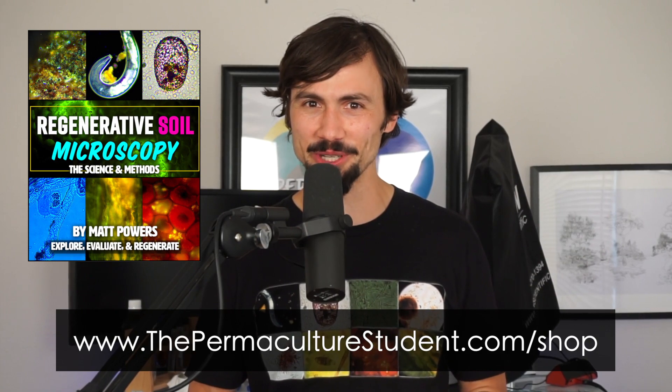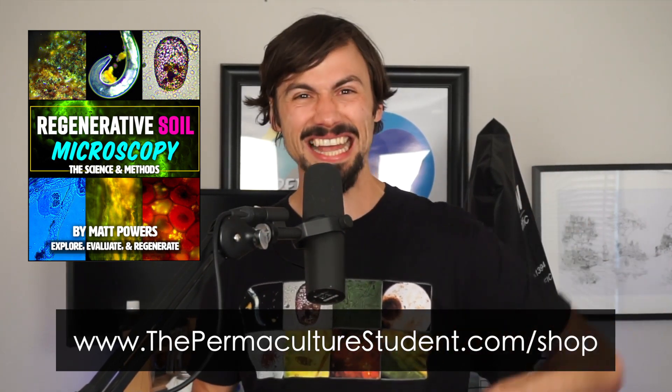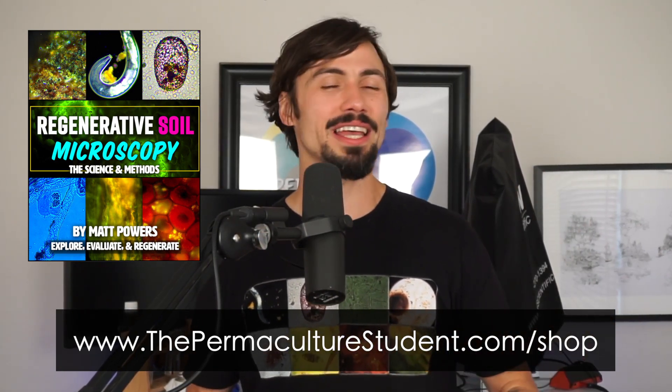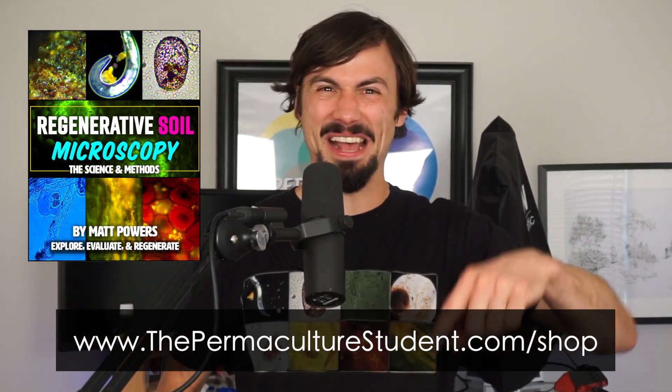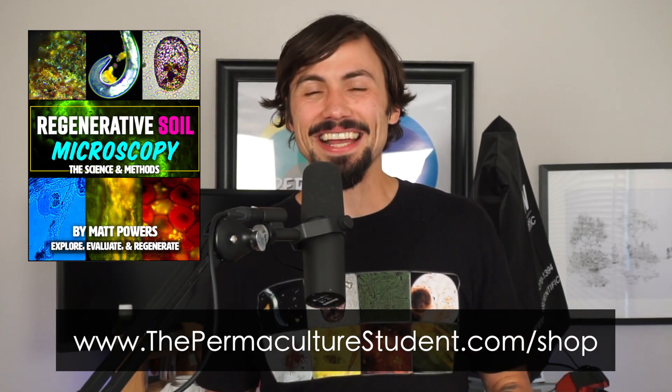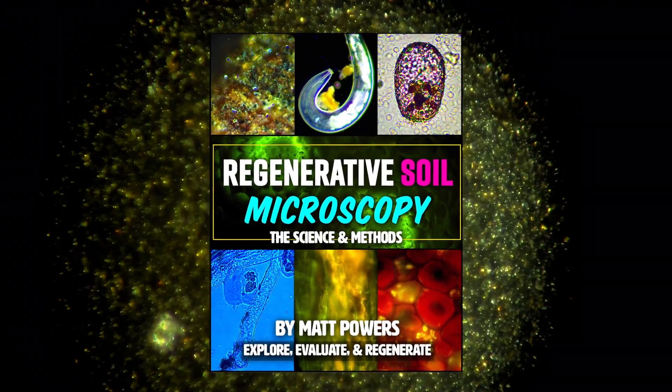Thank you for being part of this great arc of regenerative soil. I'm Matt Powers. Grow abundantly, learn daily, and live regeneratively. Click the link and look inside the book — check it out, you won't be disappointed. I guarantee it. I'm so excited. Have a great one, guys!